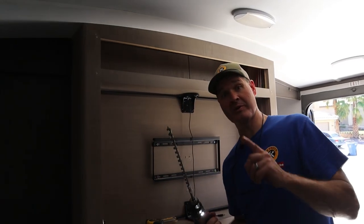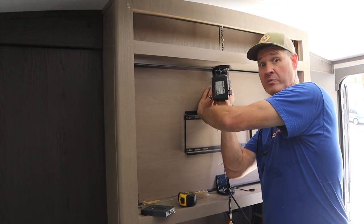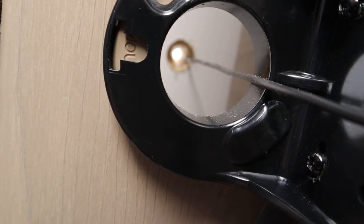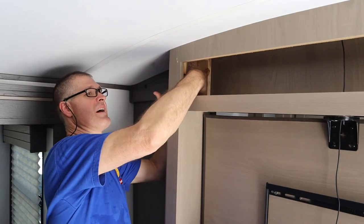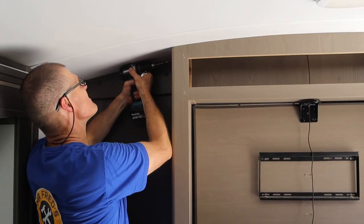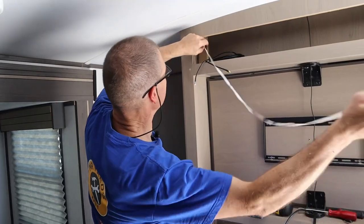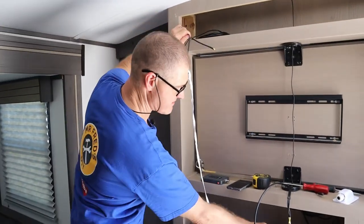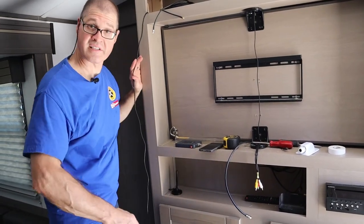We're going to take this long bit and put a hole through the roof. I think we're through. We've got that exposed, now we can mount the booster. Let's drill some holes. That's got our wire fished for our antenna, and that's where the antenna is going to live.